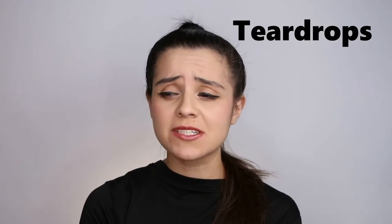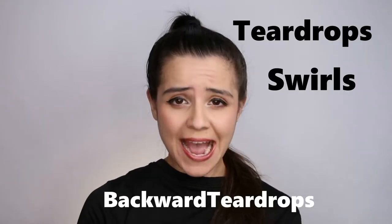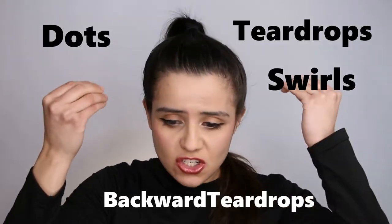Hey there! It's Gaby here with Writing Art Inspirations. In today's class is something that is so fundamental for every single face painter out there that's getting or wants to improve, and that is teardrops, swirls, backward teardrops, and dots.